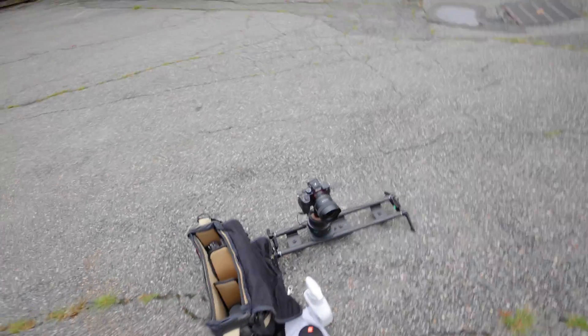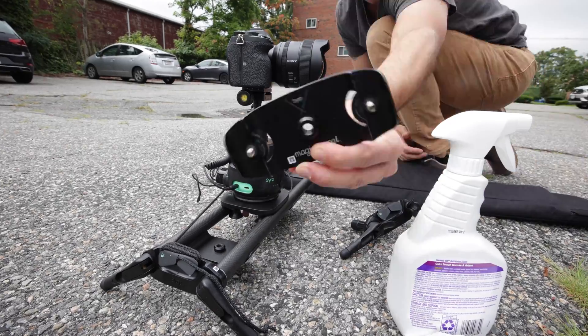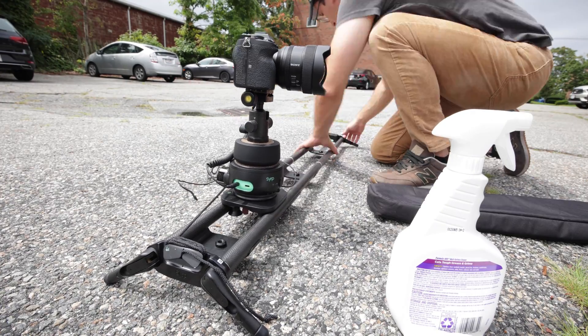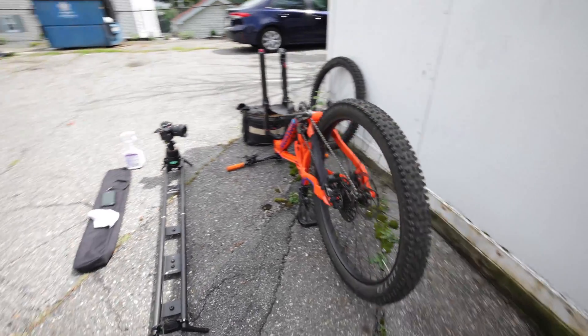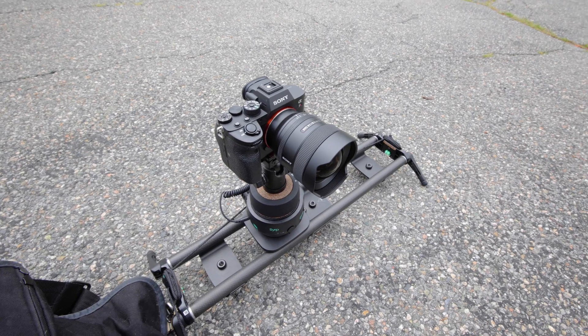For the motion lapse side of things, I'm going to do this on an A7R IV, and I'm going to get the Syrup Magic Carpet extensions on that slider too, to extend it even more, because I kind of want to have the sliding movement go the length of the bike. This isn't going to be a particularly long one, but I want it to have a lot of motion in it, so that's going to be pretty cool.